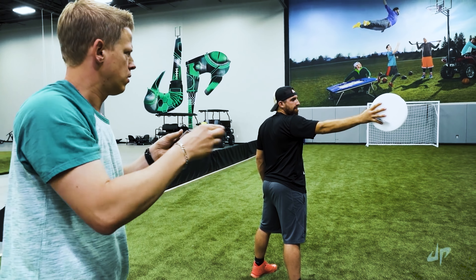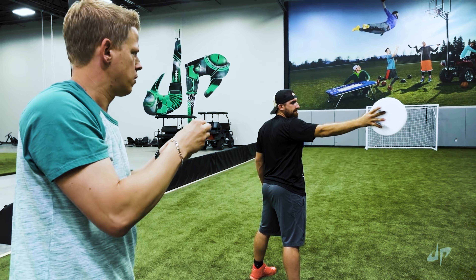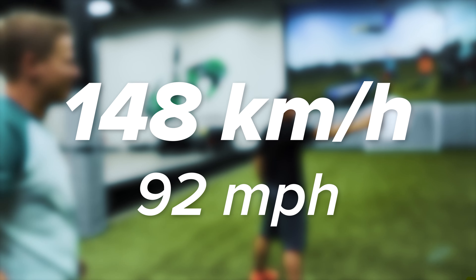The world record for the fastest thrown card is set by Rick Smith Jr and is 148 km per hour or 92 miles per hour, which is absolutely insane. I'm not going to try for the world record but I am going to try for half that maybe — could be doable.